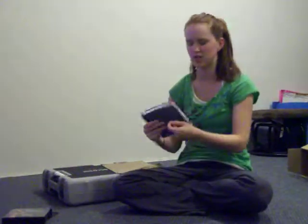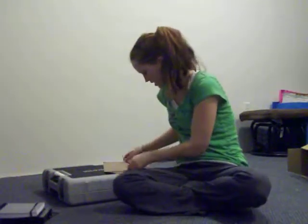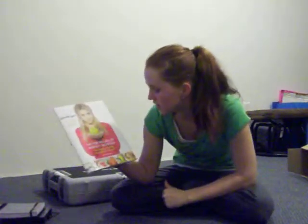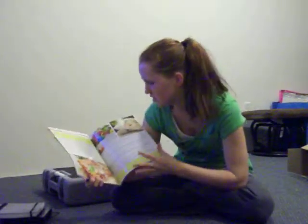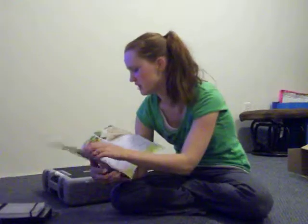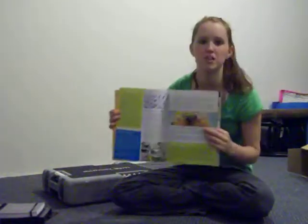This is a neat little book. They also included this little booklet called the Five Pillars of Perfect Nutrition. It tells you about how to eat healthy, drink lots of water — it's even got recipes in here, and I found a few that I'm actually going to try out.